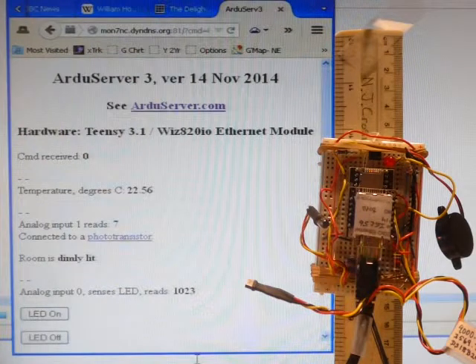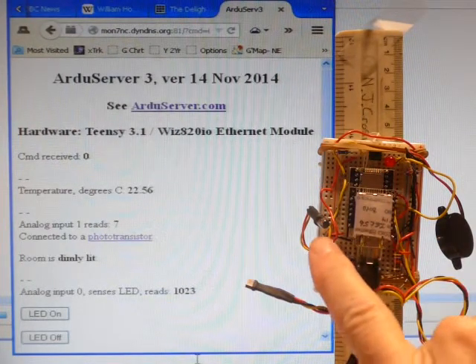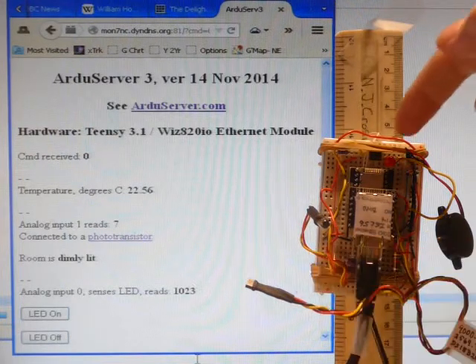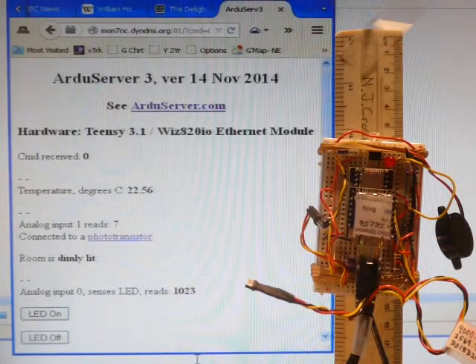Connected to the Teensy is an LED, a photo sensor looking at the light levels in the room, another photo sensor looking at the LED, a temperature sensor, and a beeper.